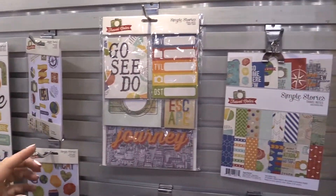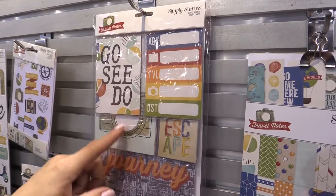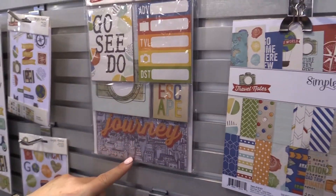Then we have the snap cards. These are awesome for your pocket page scrapbooking. So you have 3x4 cards, 4x4 cards, 2x2 cards, and the 4x6s.